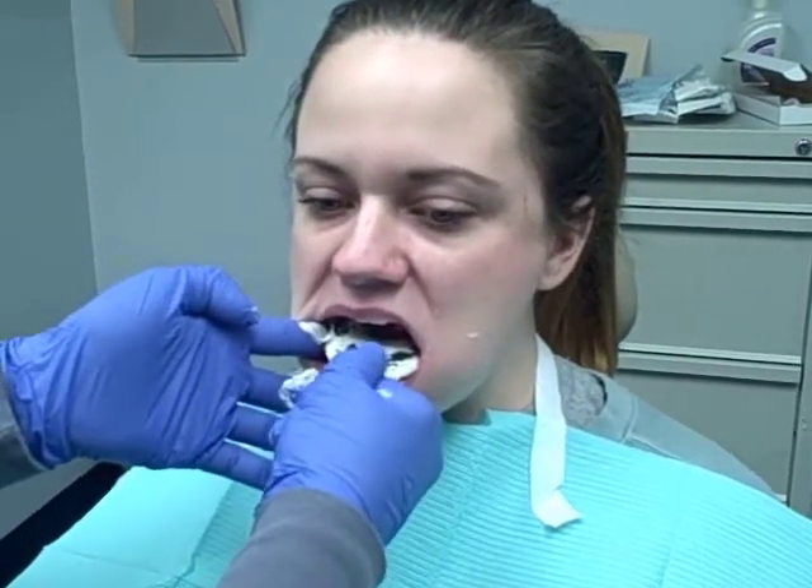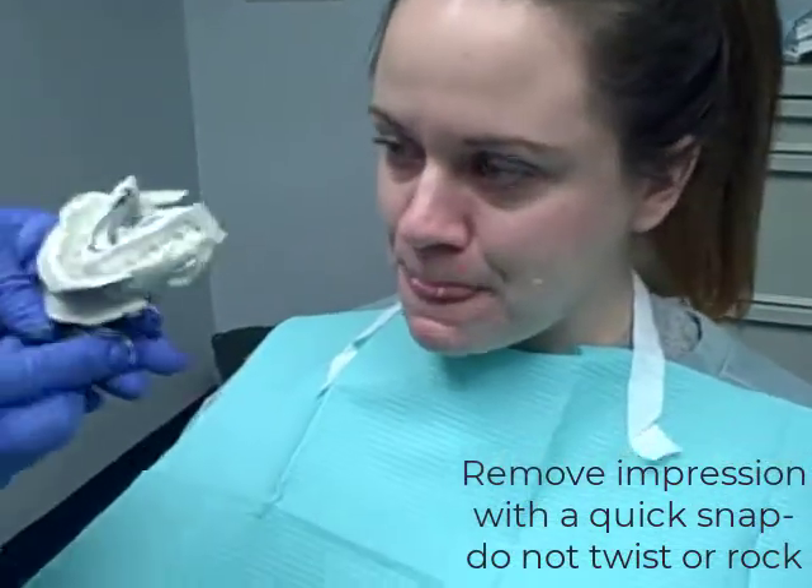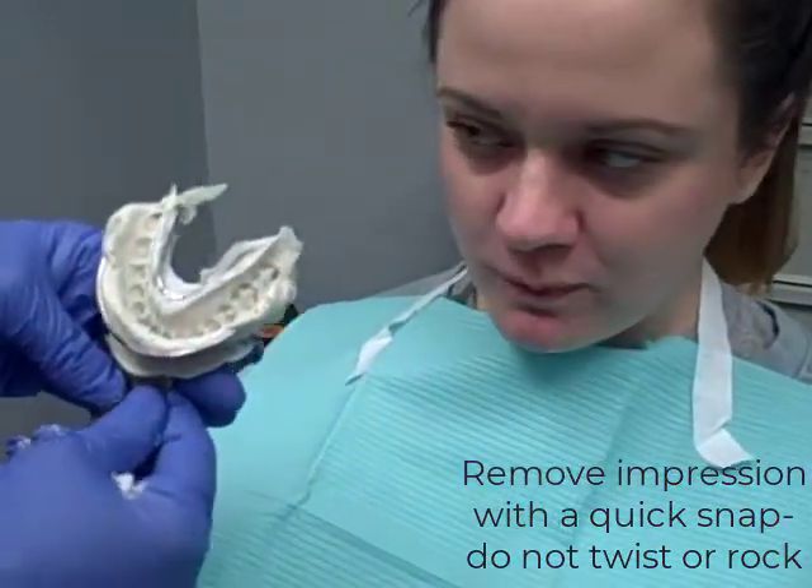You want to hold it here, and kind of slide it out. And there's the mandibular impression.